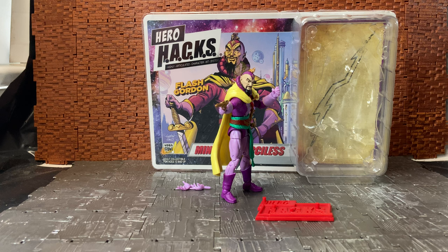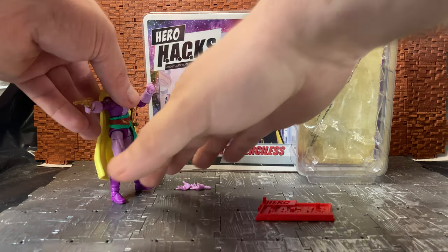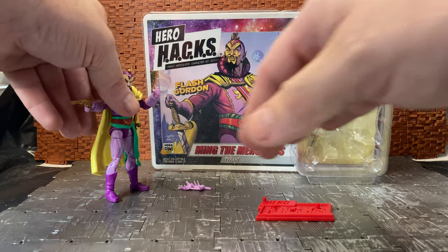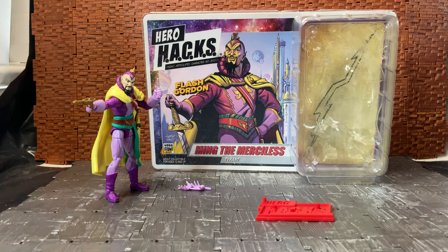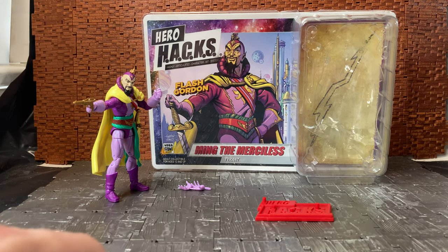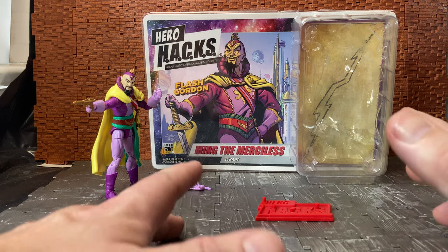If you're not familiar with the Hero Hacks — I think it was called something else, actually it was the HACK system — it is a basic three and two-quarter inch scale figure line that normally does mythic-style characters like orcs, knights, and stuff like that.